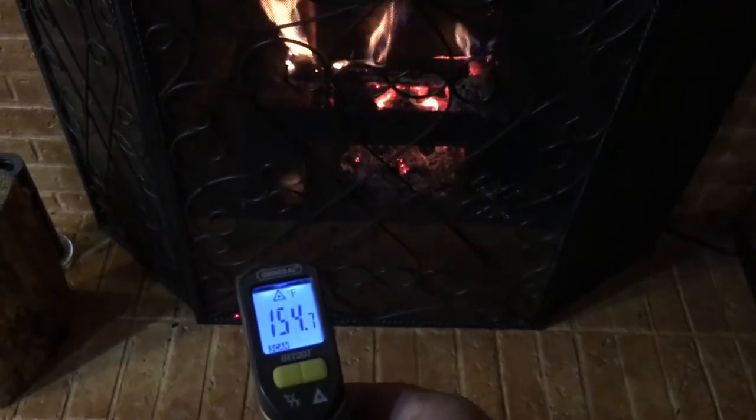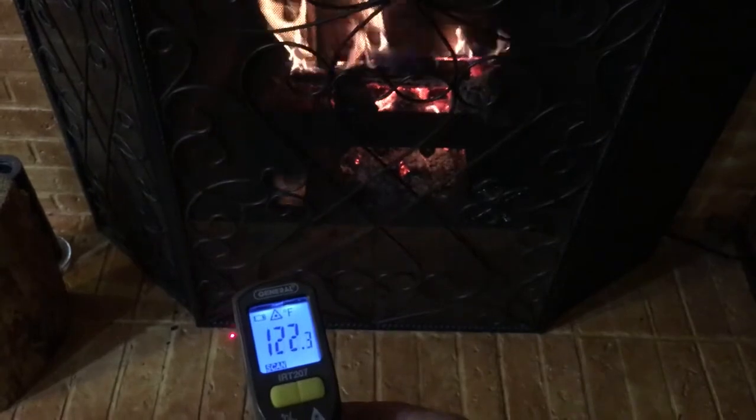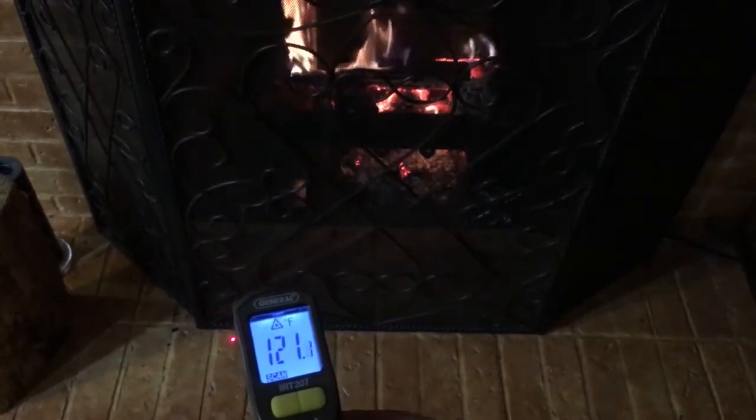So you can see the heat transfer on the outtake side is significantly warmer than on the intake side — a significant improvement in just being able to heat this room.